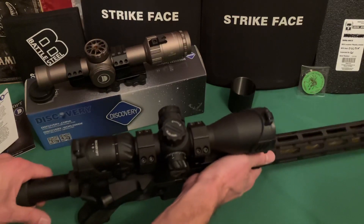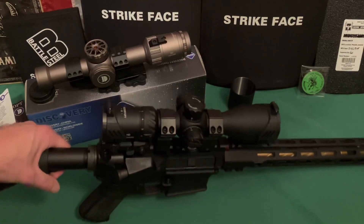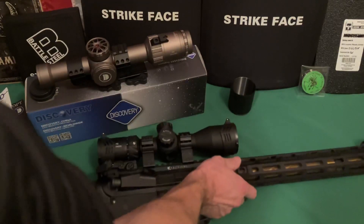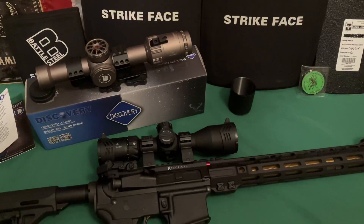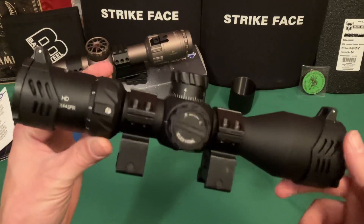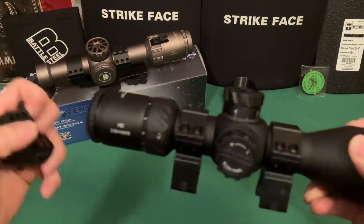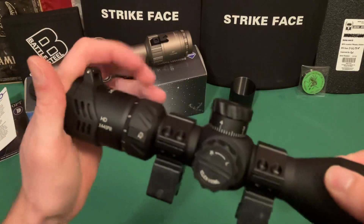I was looking for a scope to go on this specific AR. I kind of think of it as a DMR-type build — 16-inch barrel, incredibly accurate, very controllable. So here's the scope up close. You can see all the different markings on it. It has a good amount of features, which I'll go over in a second.